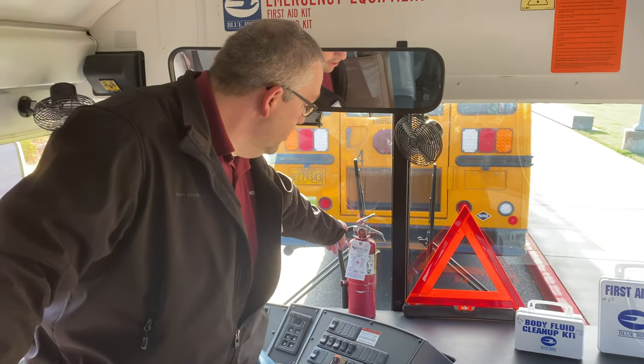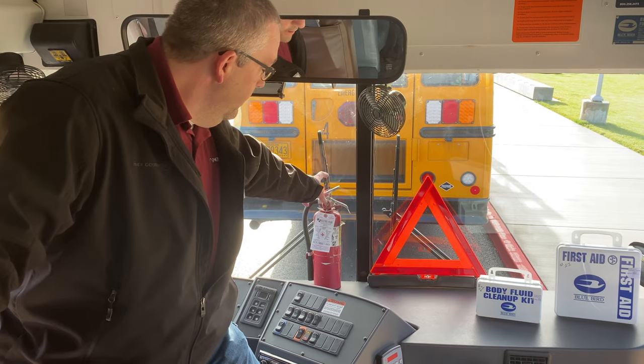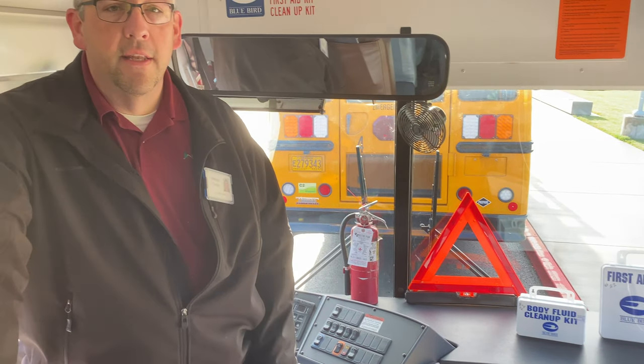To use the fire extinguisher, all you have to do is take the fire extinguisher out, pull the safety pin, squeeze the handle, and aim at the base of the fire.